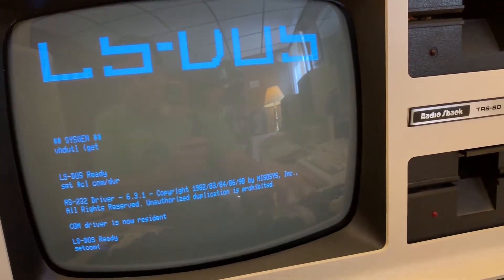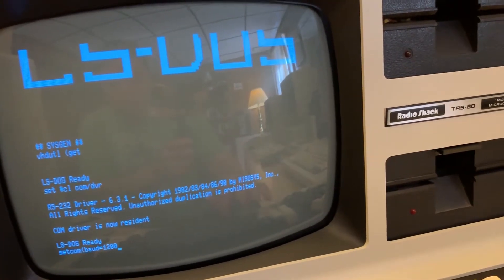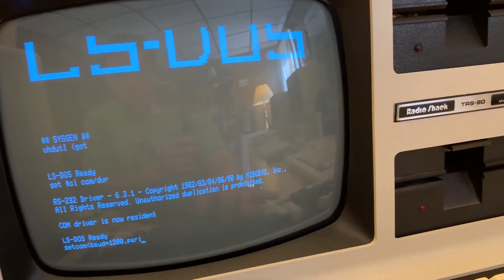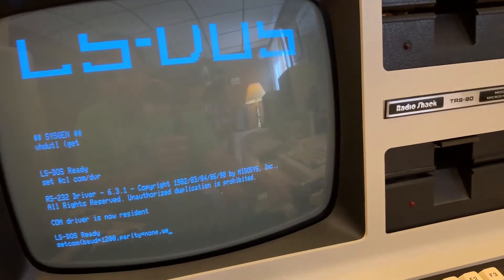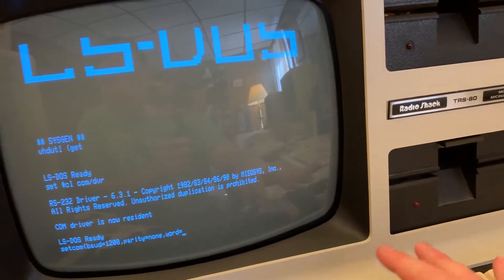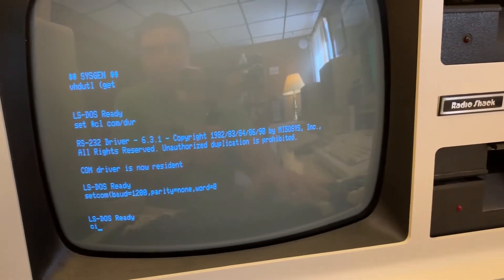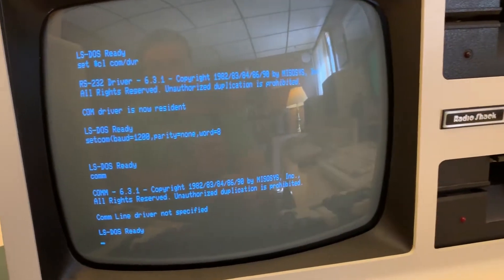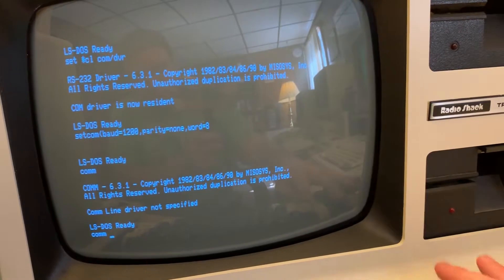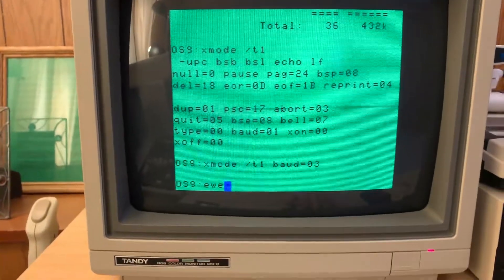1200 baud — baud equals 1200, parity equals none, word equals eight. Now we're just going to run COM. I've got to tell it that I want to use star CL — that's my own doing. There we go. Tell COM to use the driver. Let's go back here and see if we can echo something over there.